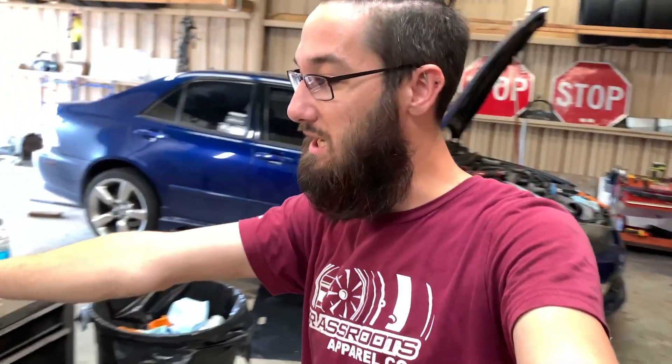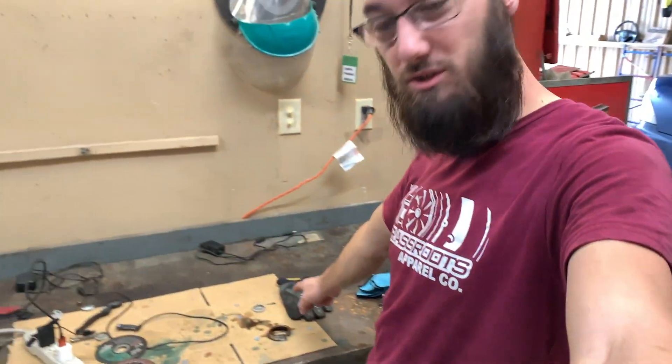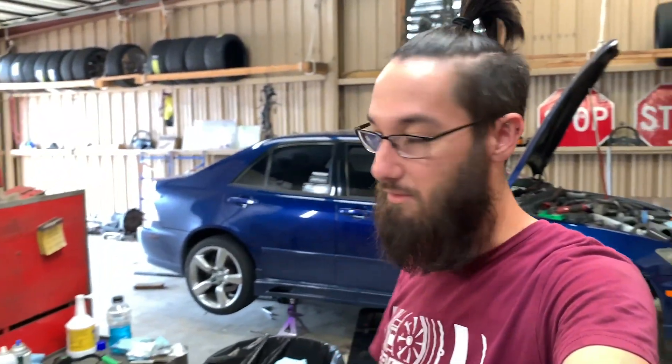What's up everybody, I've been away for a while so welcome back to the channel, thanks for stopping by. Even though I haven't been active for the last couple weeks, I wasn't sure if I was gonna shoot this video today because I didn't really want it to just be the video I came back with, but I also don't want to leave you guys hanging, especially on the IS. As you can see, I've massacred my trans seal, which was not fun.